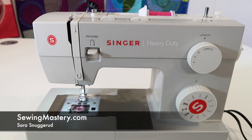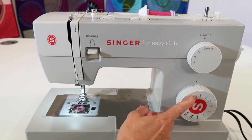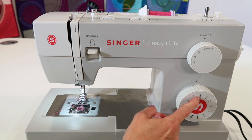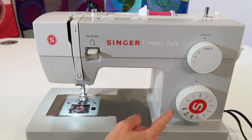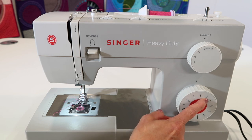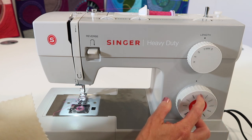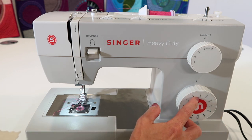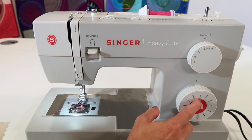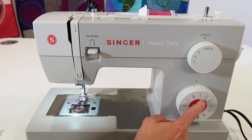The Singer Heavy Duty Sewing Machine actually has two blind hem stitches: one that is a stretch blind hem — it's the one with the little zigzags between the bites that jump to the left. The one next to it is for regular woven fabric, which has straight stitches between those bites. Don't get this one confused with the next one — the one that bites to the right is the overlock stitch.